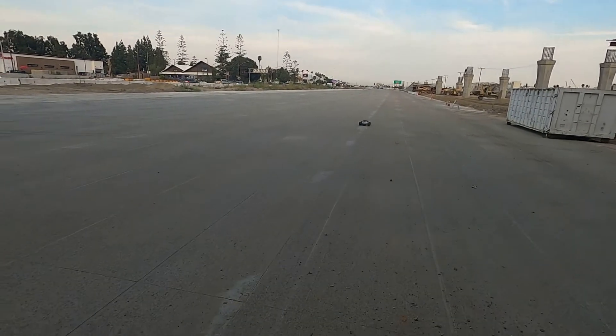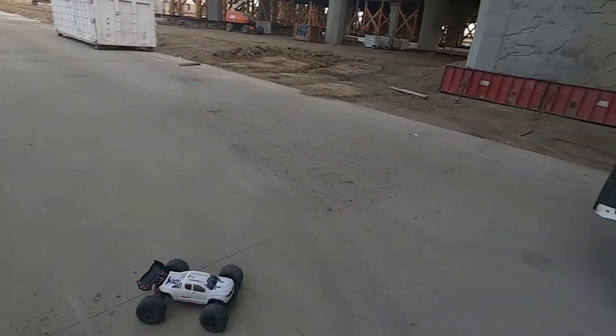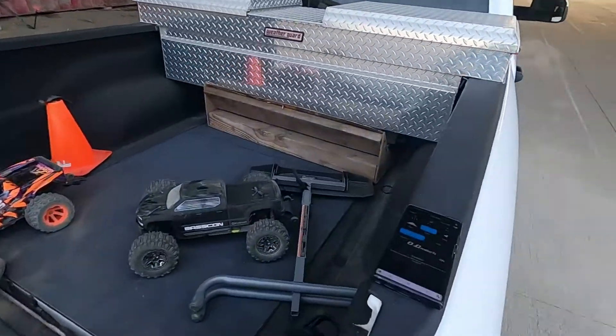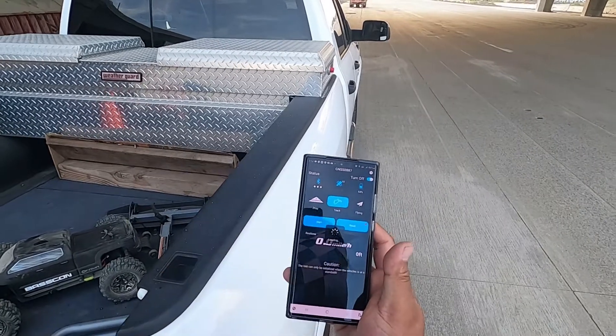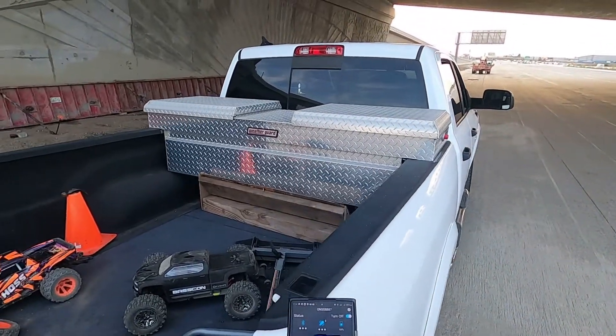Battery's dead actually. Dang. Well, we'll see what it did though. I'll change the battery out. We'll stop it, read it — 55. Okay, let me change this battery out.